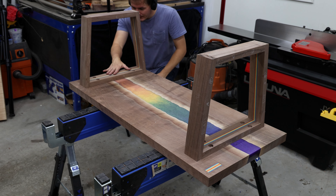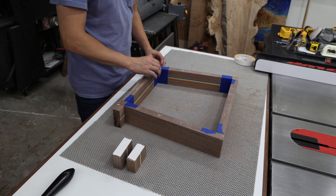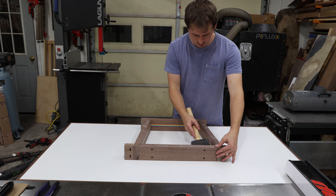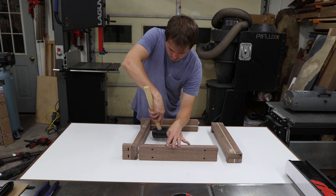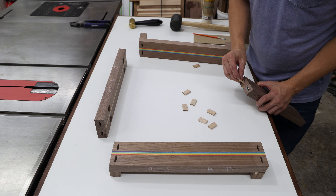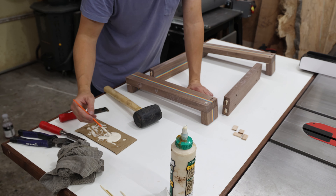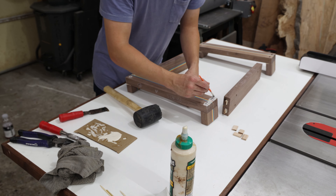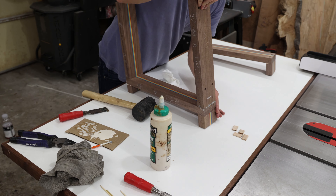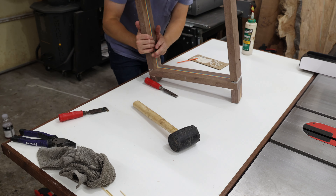Remember those angled offcuts I mentioned that needed to be saved? This is why. The angle complements the angle of the base's splay, meaning they can be used as clamping cauls to apply parallel force to the joint. I use double-sided tape to fix them to the wood — it's strong enough that the clamping force won't pop the blocks off, but post-glue-up they can easily be taken off without damaging the surface. I thought this would be a low-stress glue-up, but as soon as a glue bottle is open and the clock starts ticking, I start panicking. I used far too much glue on the joints, which required a significant amount of cleaning up squeeze-out in hard-to-reach areas. Off-camera, I used a wet towel and wiped it all away.